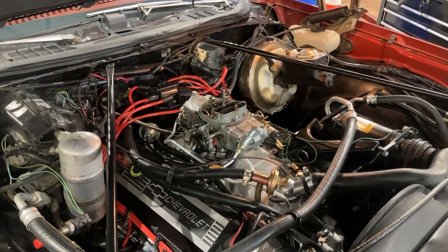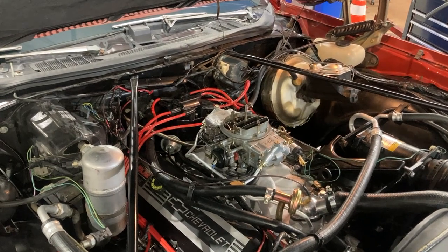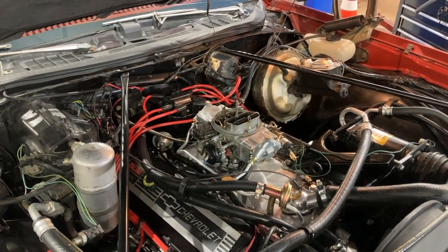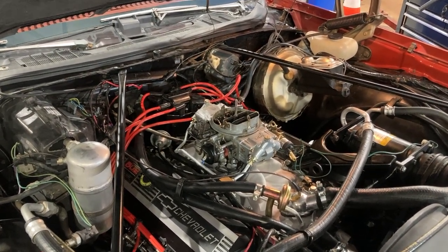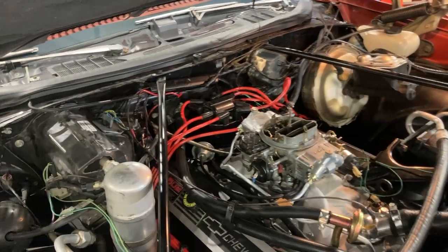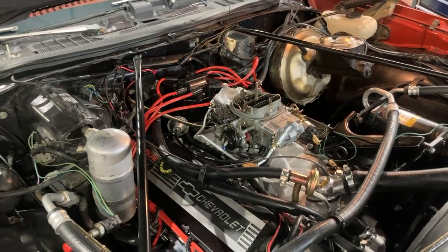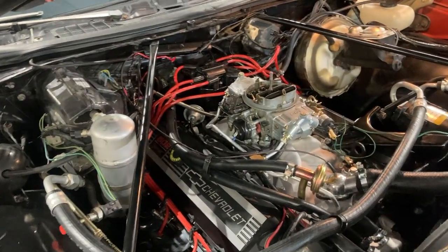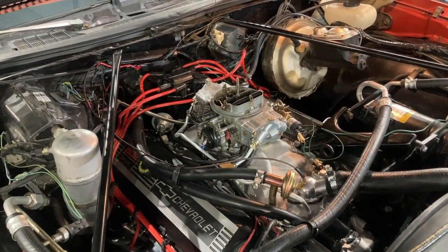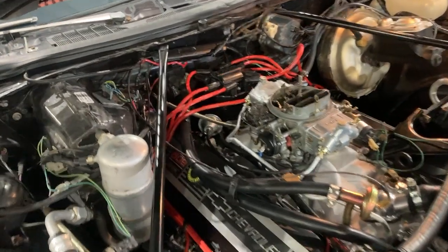One of the things I discovered is that the instructions on the ZZ 502 talk about distributor initial timing. Usually on a big block it's about 8 to 10 degrees where you set initial — that's your vacuum advance off, at around 800–900 RPMs. With the HEI that comes with the 502, it has a pretty quick curve that comes in right about 2000 RPMs, so if you set it around 8 to 10 you're going to get about 32 to 34 degrees total.